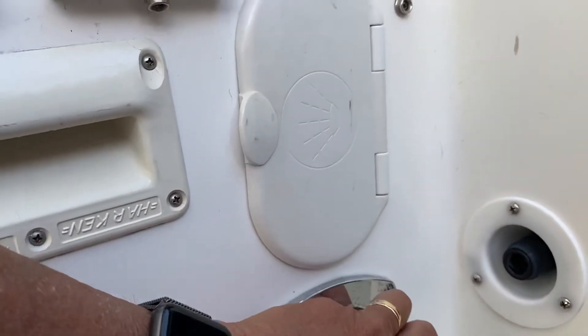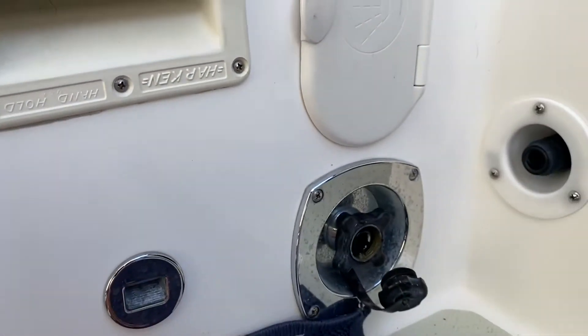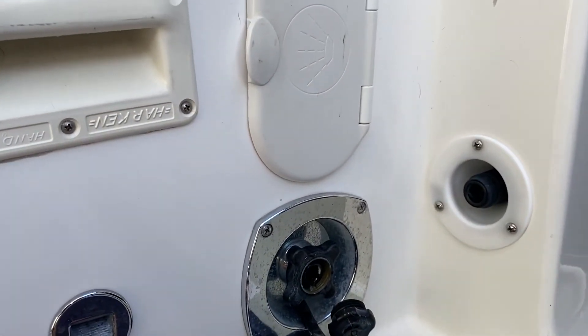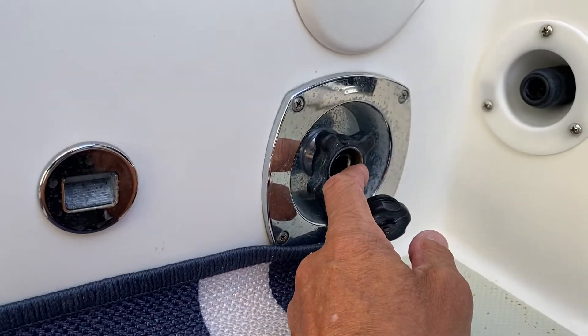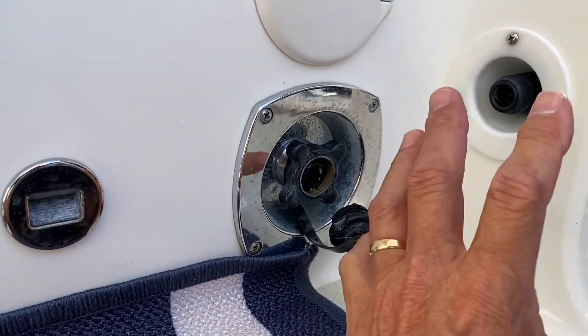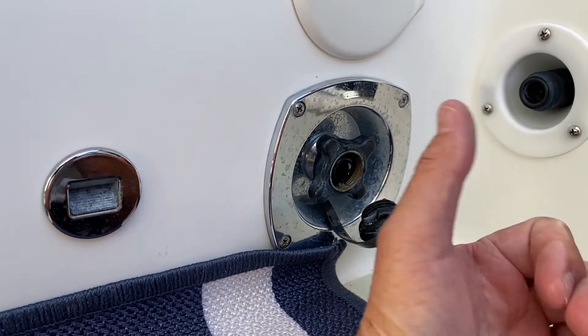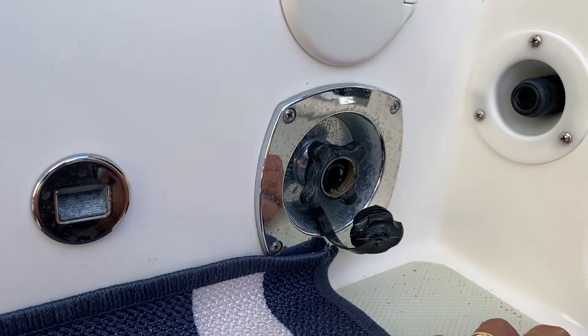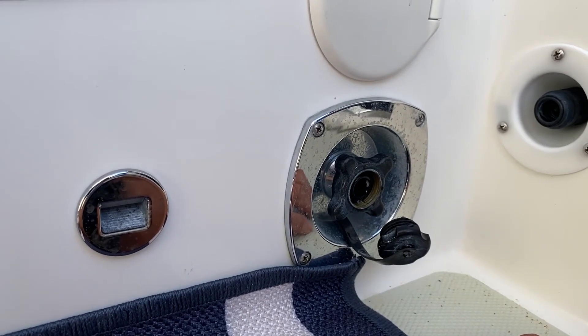You might ask: do I leave my pump on when I'm using city water? The answer is no. The water pump won't run because there's a check valve in here that recognizes city water is present, and the pressure from the city water will run through your shower, your heads, your sinks, and so on.